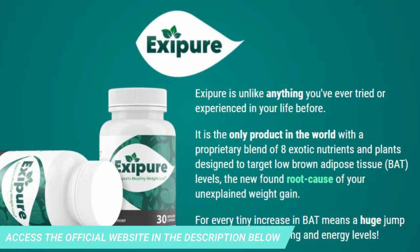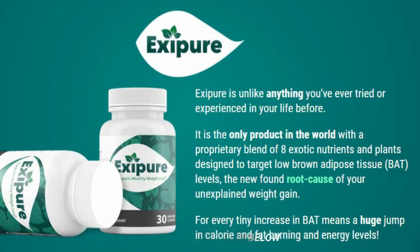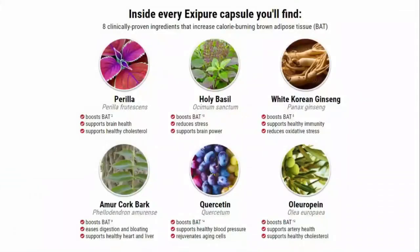So what is Exipure? Does it really work? The answer is yes. Exipure works, and after many laboratory tests, researchers have identified a natural formula with concentrated ingredients that will support healthy weight loss. It features a unique blend of eight nutrients and exotic plants in a way never seen before. Exipure is the only product in the world with a proprietary blend of eight exotic nutrients and plants designed to target low levels of brown adipose tissue — BAT — the newfound root cause of unexplained weight gain.